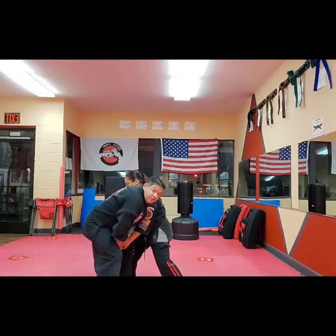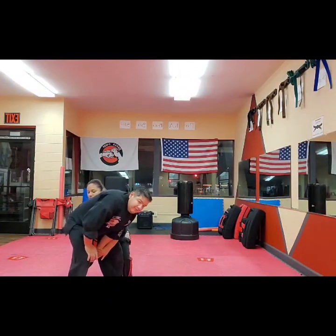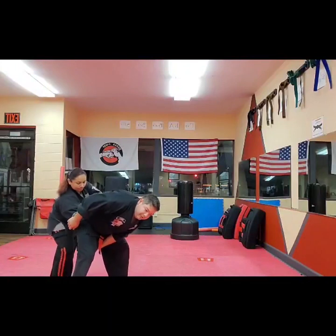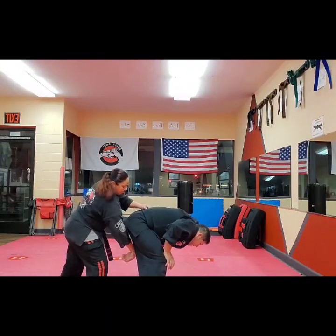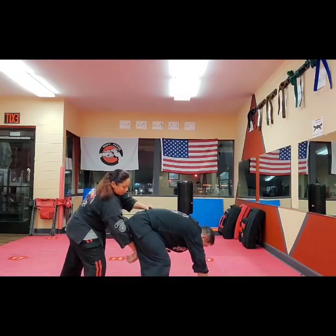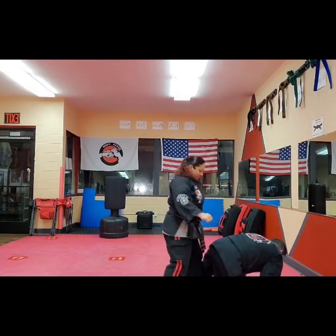She then starts to lock my arm in between the legs, grabs the belt, and as she moves up the circle she can control me. She can take the momentum as I'm trying to get away, follow me with the kick, and there are additional shots to the groin.